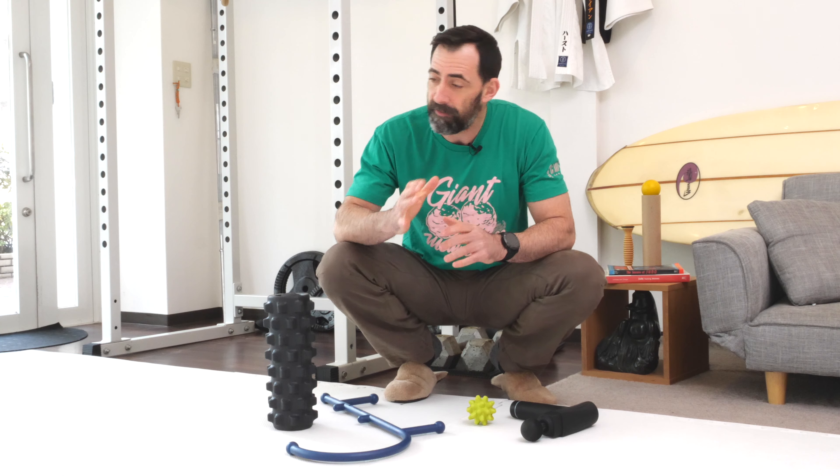If you're constantly sore and stiff between your workouts, then active recovery is what you need. And there's a million different gadgets out there specifically for active recovery — we've tried a ton of them: massage gun, theracane, massage ball, foam roller, the list goes on and on.